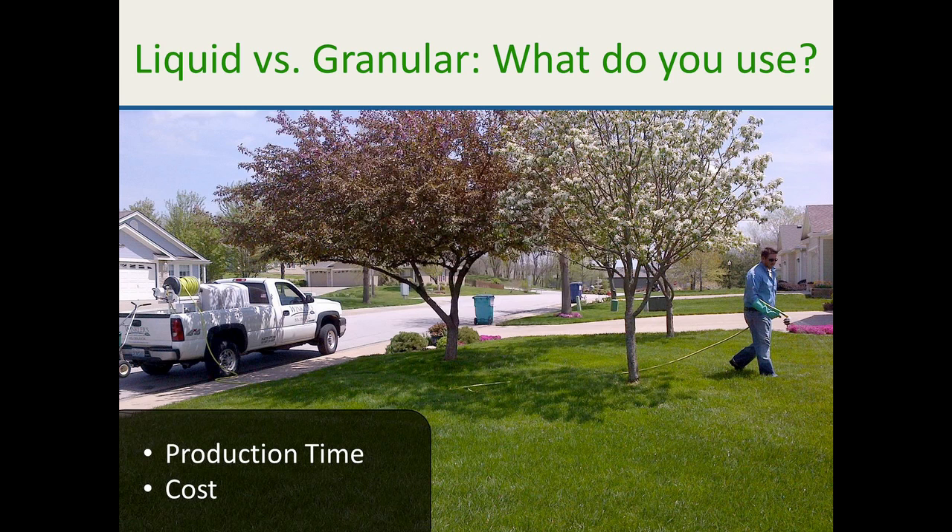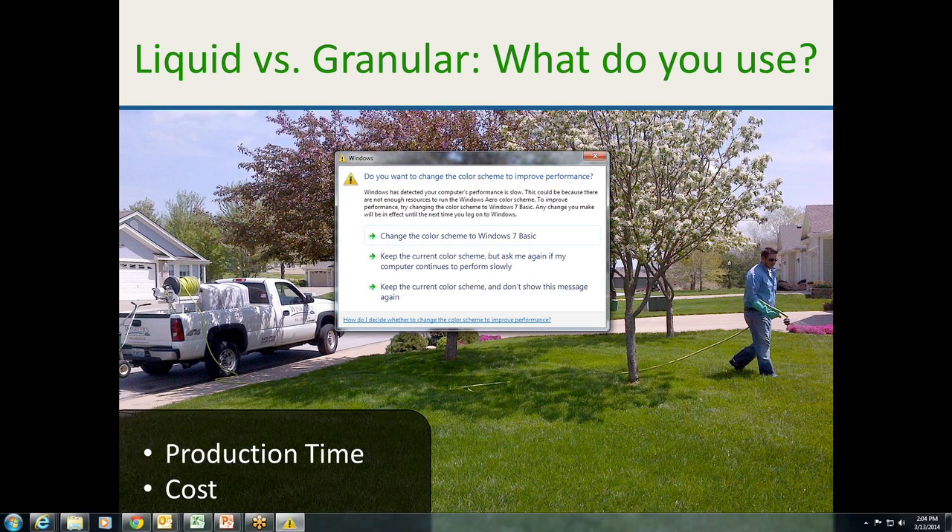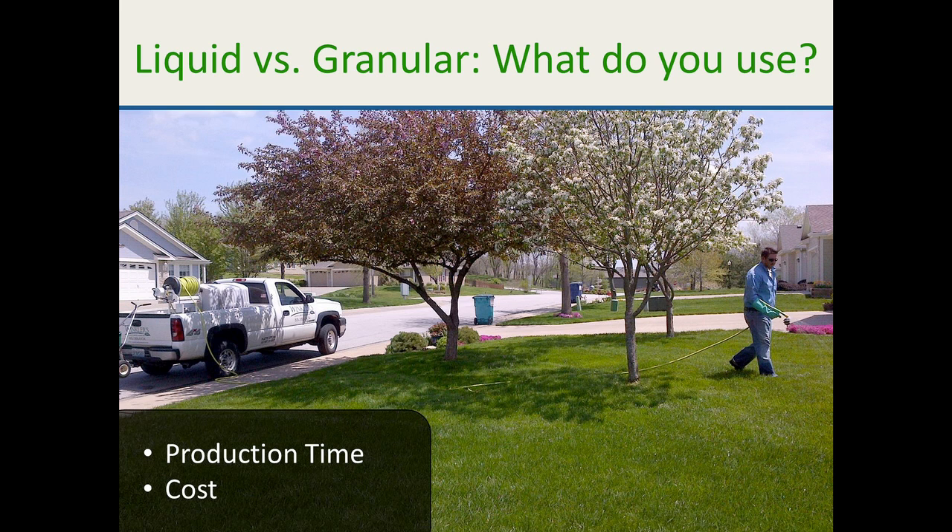A lot of guys say mechanized equipment is so much faster — and I agree 100%, if it's used in the right area. Going liquid, it seems like we get the product on target better, we have less time on walkways, less time blowing off, and overall we get a better service. One participant agreed that hose-pulling wastes less product.